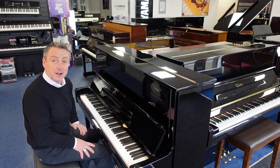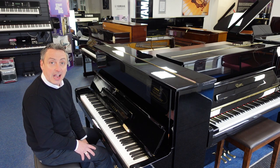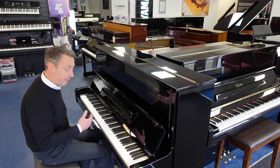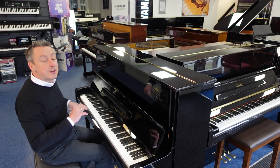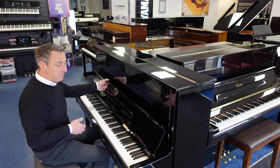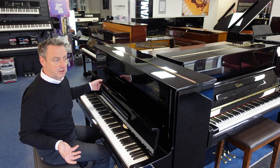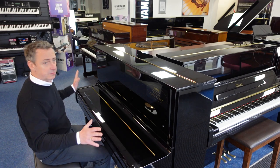It's a lovely piano this. It's manufactured in approximately 1975. It's been refurbished by Yamaha at the Yamaha factory. It comes complete with a certificate to prove that Yamaha refurbished it at their factory, and you get a five-year guarantee with it. Not that you'll need it — it'll outlive me, you, and generations after us. Yamaha are very reliable pianos and beautiful to play.